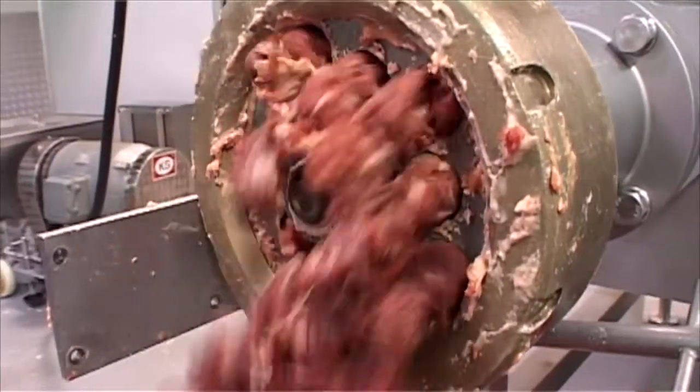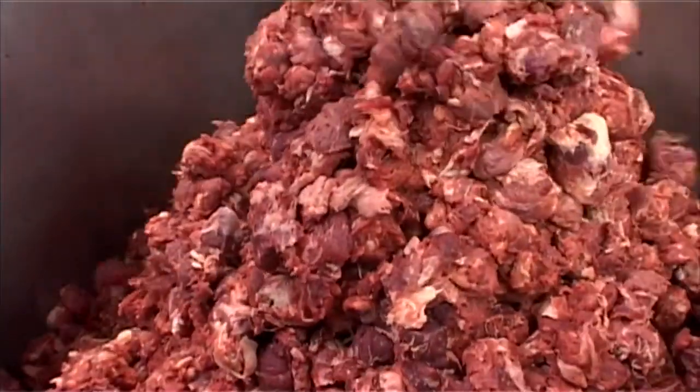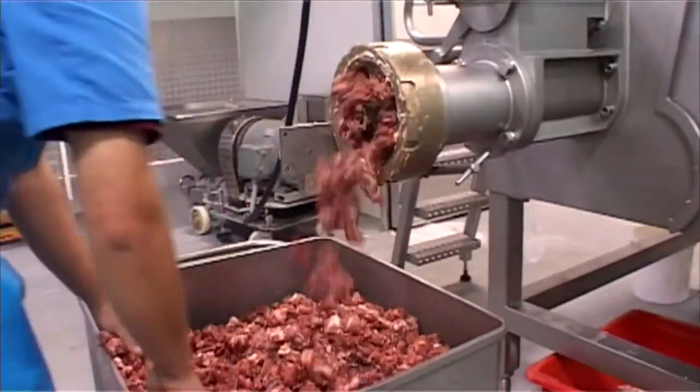And that all means a high production rate for you: typically on the primary cut between 6,000 to 8,000 kilograms per hour, or 100 to 130 kilograms per minute, through a 10-millimeter plate.